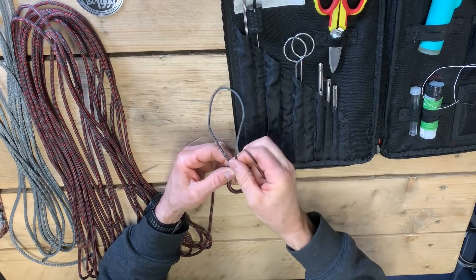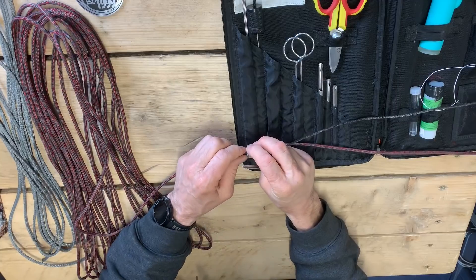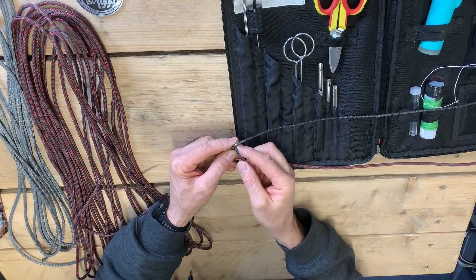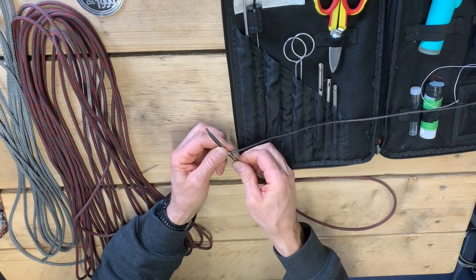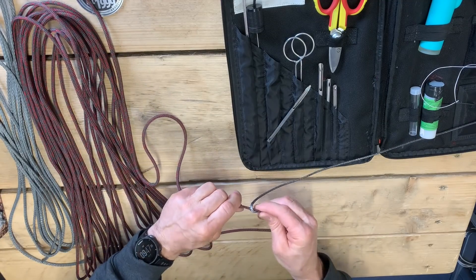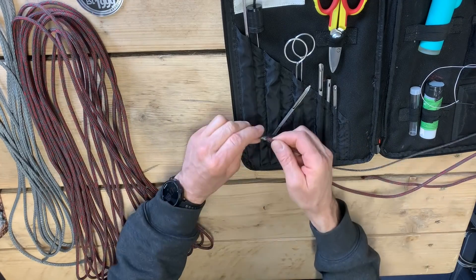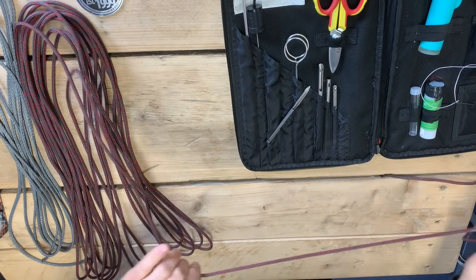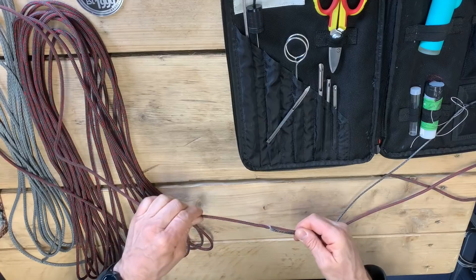Here's the inner core coming out — that was relatively easy. I'm just ensuring that the outer is tight all the way back. I'm now going to put the outer through the middle of the 12-braid Spectra inner, and it's beginning to lock together now. I'm just making sure that the outer jacket is as tight as it can be so it's locked together.